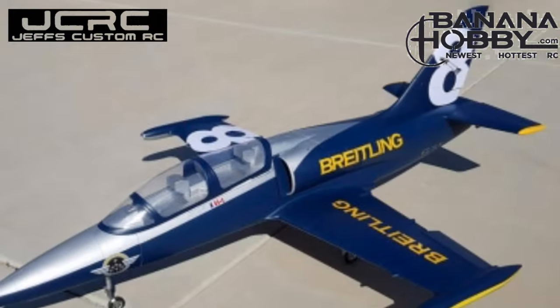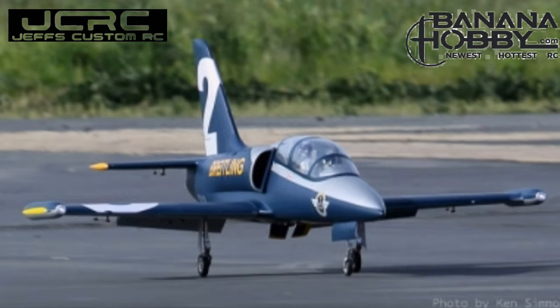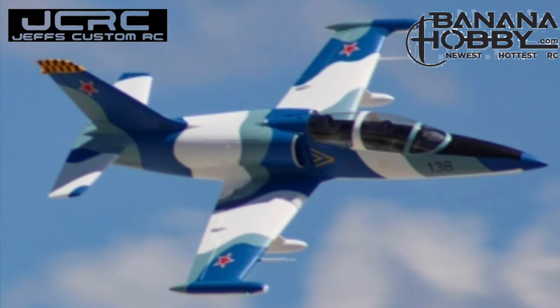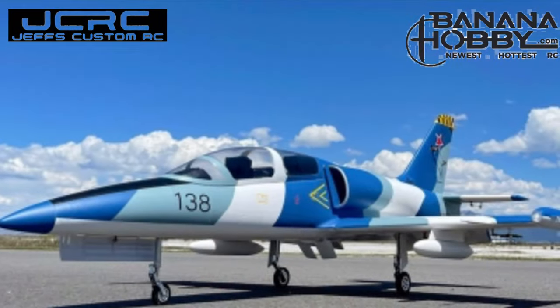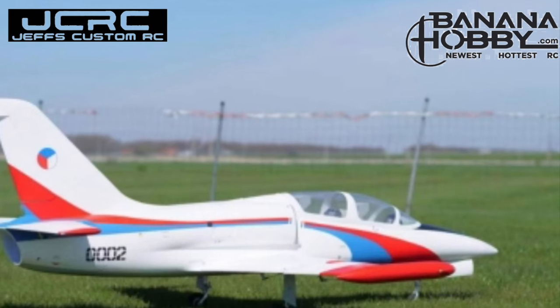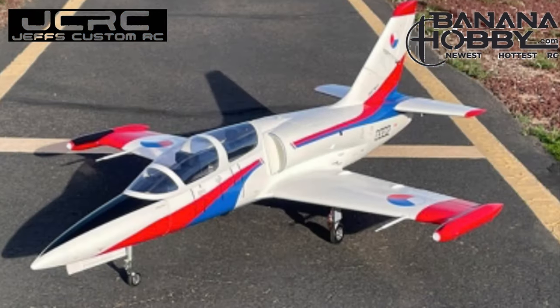There's a jet out there for everyone's liking. You can look at the Breitling scheme that I have, or you can also look at the Czech scheme. There's a German scheme and an Arctic camo scheme. They're all extremely beautiful, all fly great, and you can get one and add it to your hangar. You will not be disappointed. Banana Hobby is coming out with some awesome things.